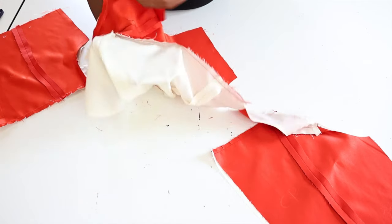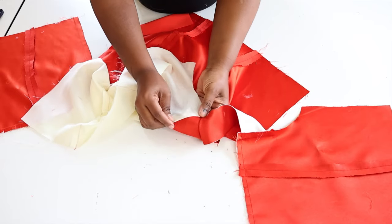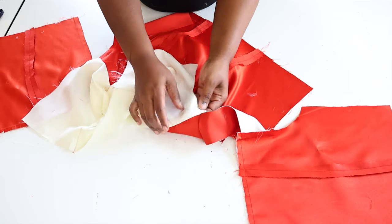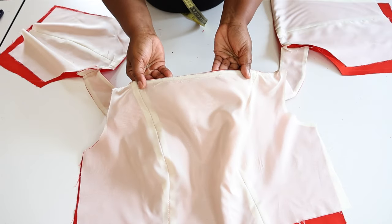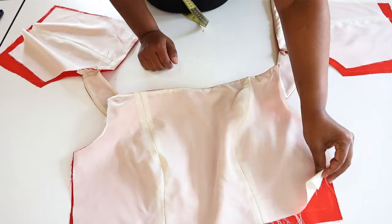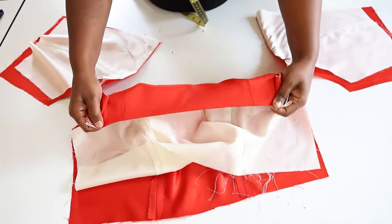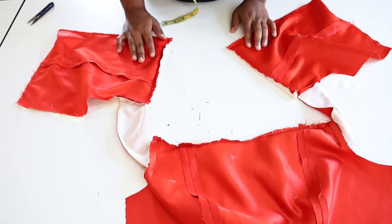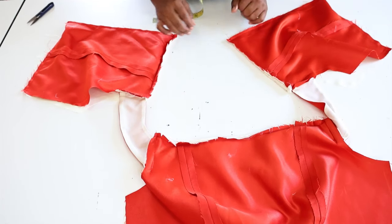Next we're going to turn over the lining and then sew a small seam on top of the lining right round to the other end. We have sewn this small seam as you can see, and we have also turned over the lining and pressed it. We have a nice finish around the neck. This is the back, and this is how the top looks.